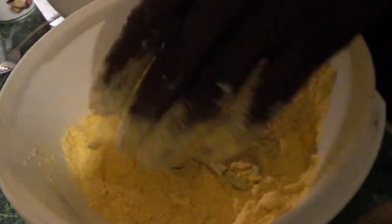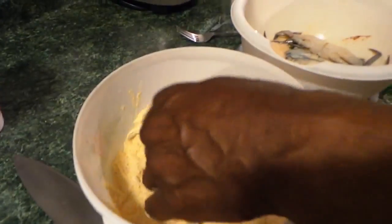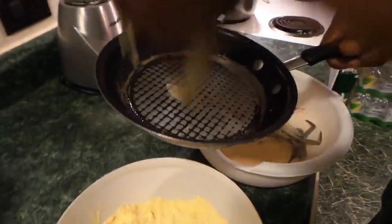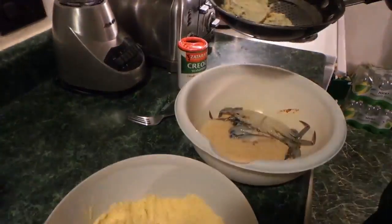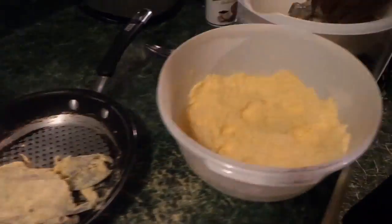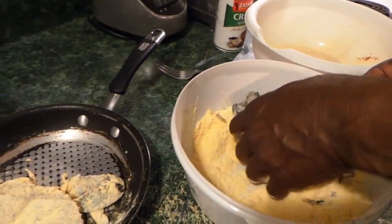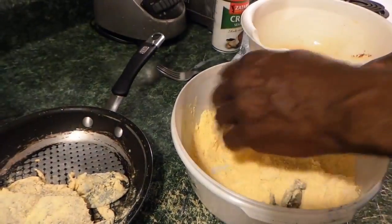Do it just like that. Mix them up. Let them go to the sandlot — that's what we call this, this is the sandlot. Put them in the pan for the fry. You're going to do your next one just like that too. Put them in the sandlot, flip them, get them all dirty in the cornmeal.